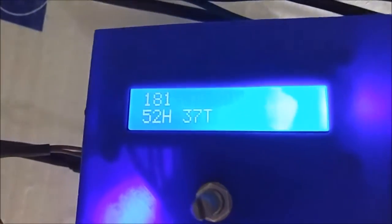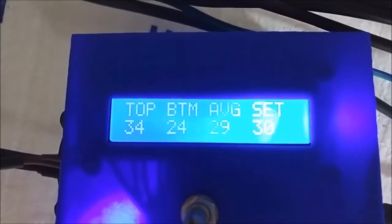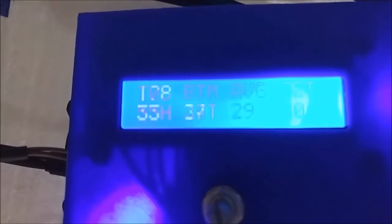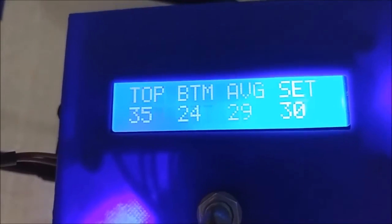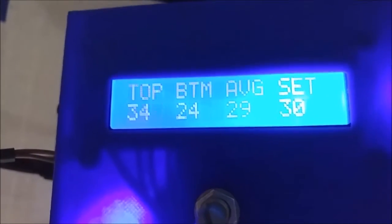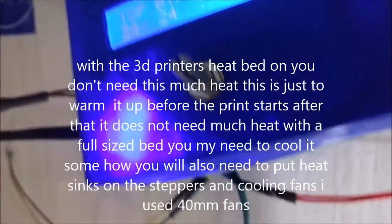As you can see, I got the temperature set to 30. The average is 30 and it's running at 178 — so that's about halfway on, something like that. Everything's fine, nothing's getting too hot.